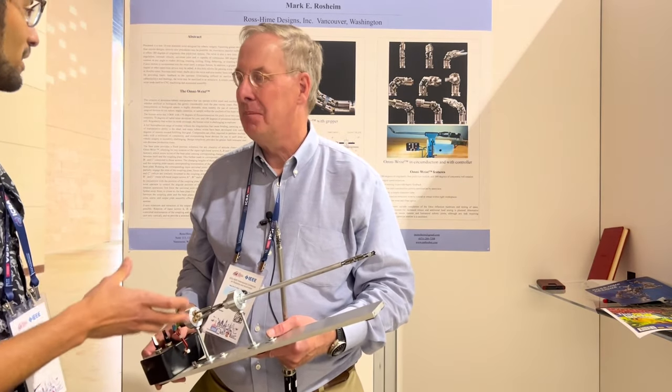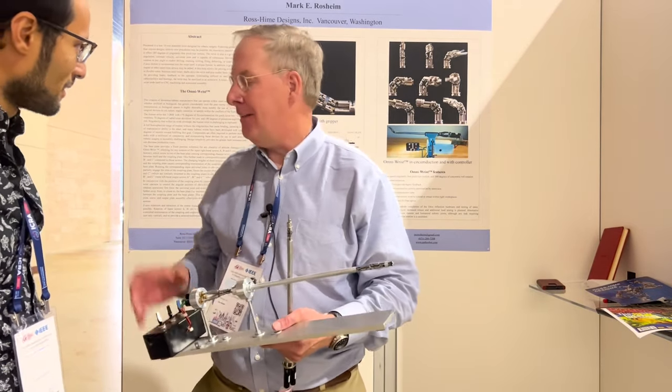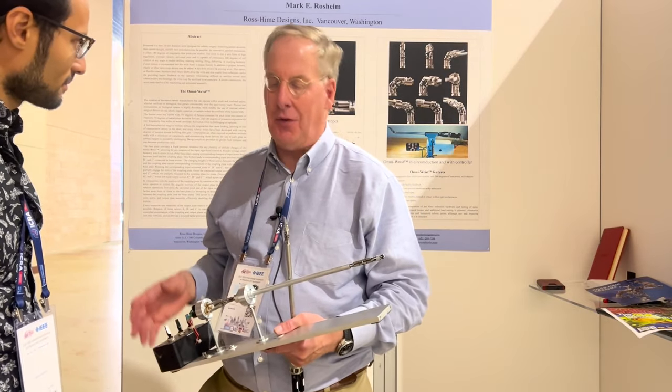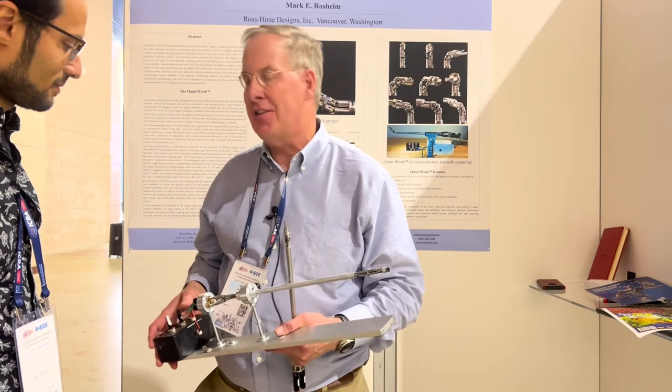And so is your background — are you with the company? Yeah, this is my company, Rossheim Designs. We've been around for a long time, but we just recently came up with this new technology and we're excited to present it here at IEEE ICRA.